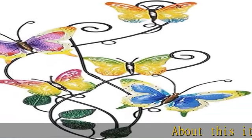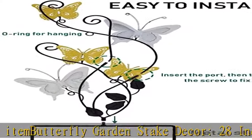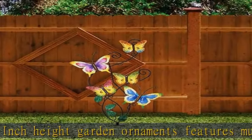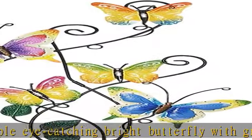Butterfly Garden Stake Decor, 28-inch Height Garden Ornaments features multiple eye-catching bright butterflies with green leaves and stakes. A great gift for mom. Metal decorations — the stake of the butterfly metal decor can be removed, which could be hung on the wall of bedroom, living room, aisle, and other rooms as wall art decoration.